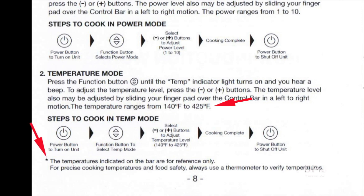Although the owner's manual says the temperature range is from 140 to 425 degrees Fahrenheit, there's an asterisk that says the temperature indicated on the bars are for reference only. For precise cooking temperatures and food safety, always use a thermometer to verify temperature.